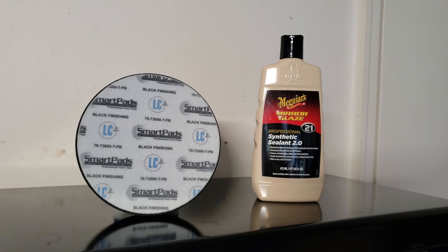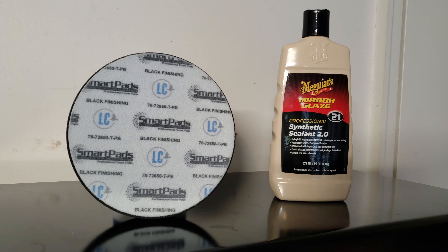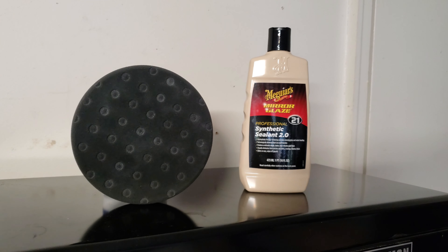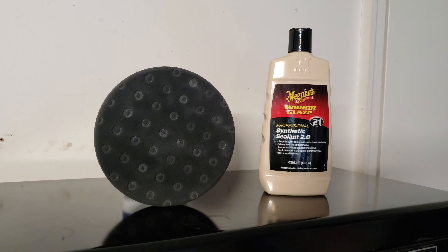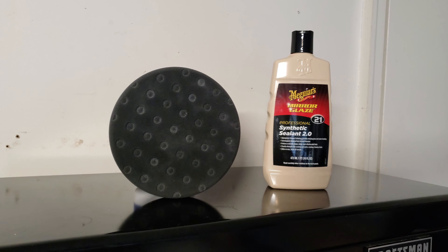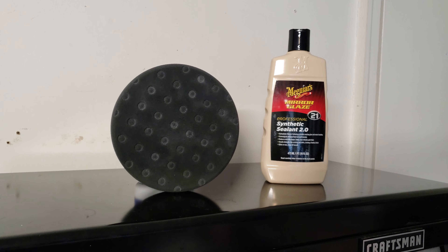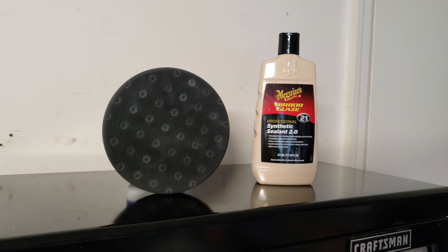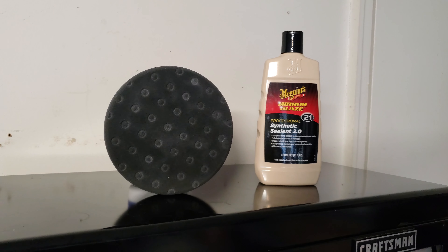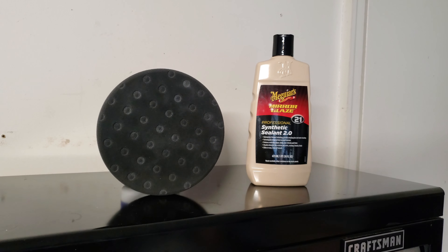Last is the finishing pad, also made by Lake Country — part of the Smart Pad line. It says 'black finishing' on the back and is used to apply sealant, wax, or similar products as your final step. If I had to pick just one pad, I'd go with the Euro Fiber because of its versatility — order three or four Euro Fiber pads and you can handle everything. If you're running a business, you'd want more variety since different clears respond to different pad types.